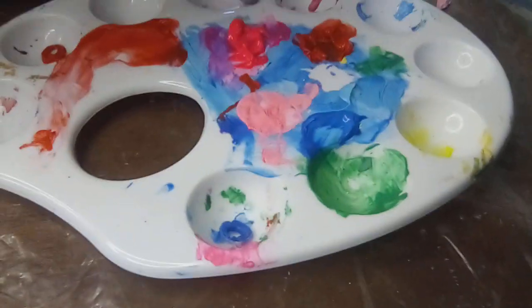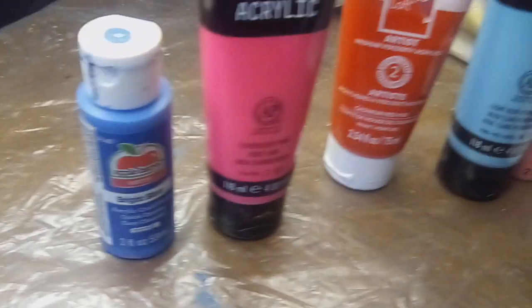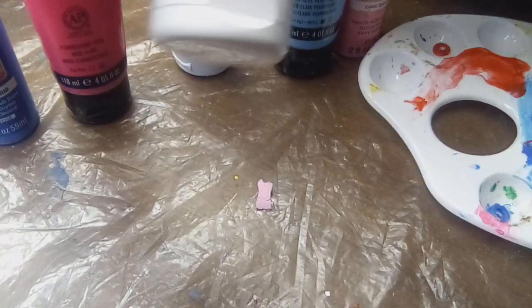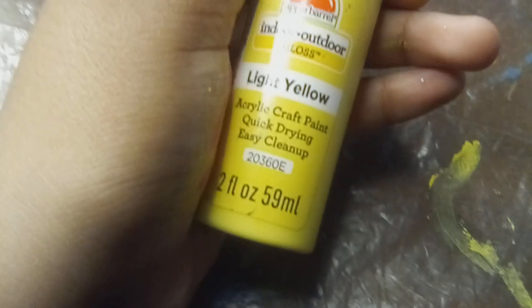These are the colors I used. Let me show you the actual colors. So these are the colors I used. There's more — oh, the green over there. Here's the green. The yellow is right here. It's like glossy, so that's how it got to be shining.